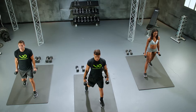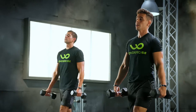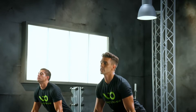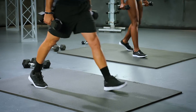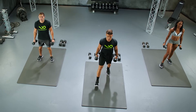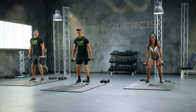10, 9. Very good. 8. Keep that chin up. 7. Do not look down. 6. Good. 5. Keep those toes straight. 4. Butt out. 3, 2. Oh yeah. Last one. Woo.